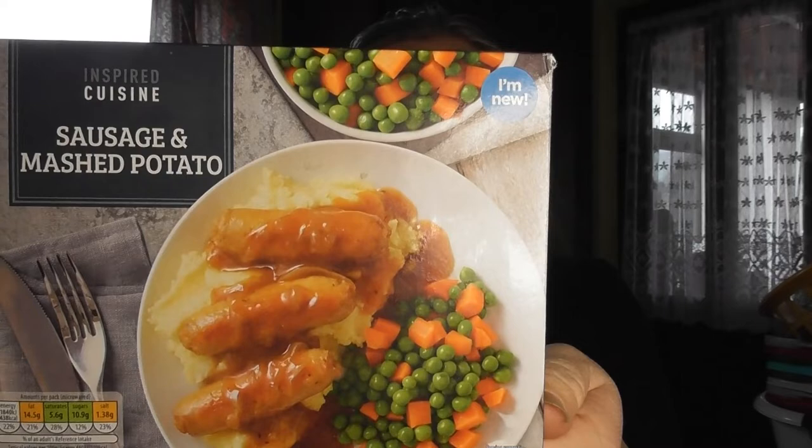Right, back to today — another wee food review. I was in Aldi yesterday and I found something that says 'I'm new', and it is Inspired Cuisine sausage and mashed potato. So I thought, why not? That's what it is — that's what it looks like.